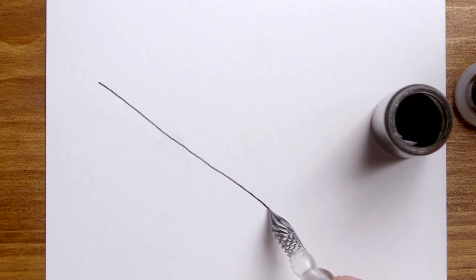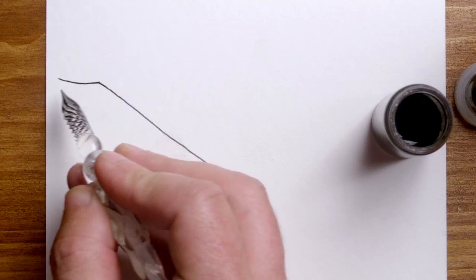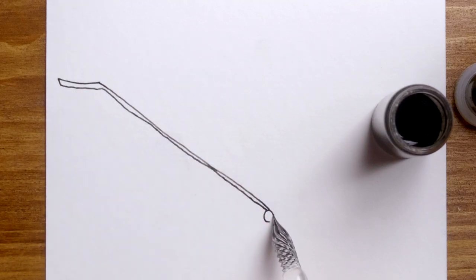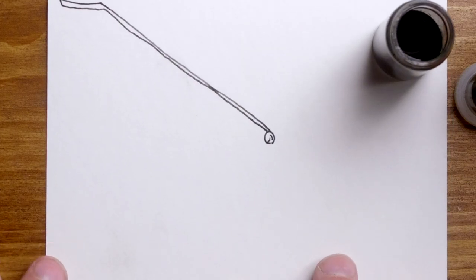In this video, I'll be showing how to make Lamp Black. This is an ancient pigment used in black ink and also an essential ingredient in my favorite Japanese sparklers, Senko Hanabi.